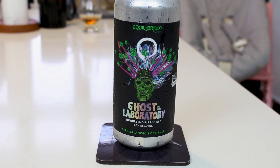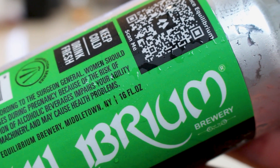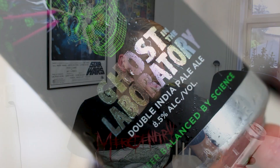This is a combination of two quite acclaimed beers from both Equilibrium and Parrish. I've had the Double Dry Hop Ghost in the Machine, which is amazing. I'm a little bit hazed out, but this looks like it's gonna be a bright juice bomb, which is my kind of IPA these days.